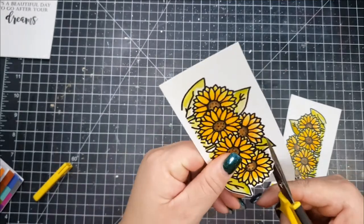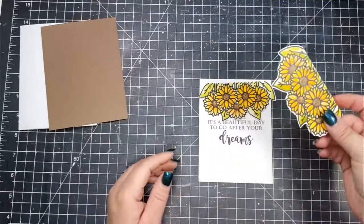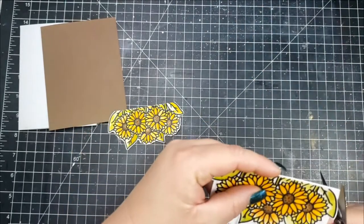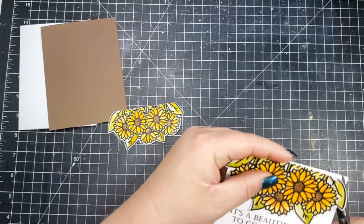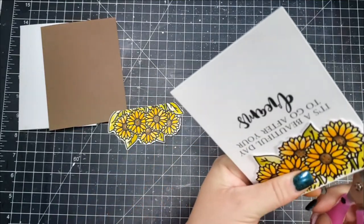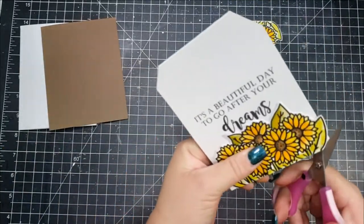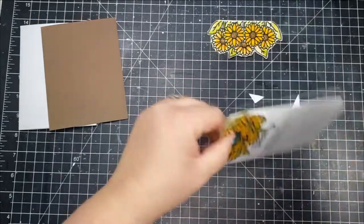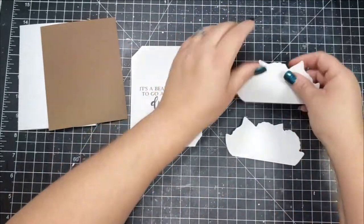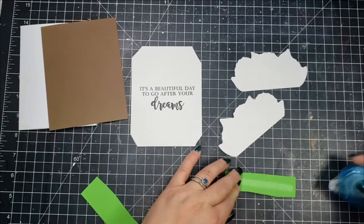Once I have the images colored I'm going to fussy cut these out. Usually I would use my Scan and Cut, but for these images they were really easy to cut out by hand — probably a little bit quicker than loading them up in the machine. When I was creating the layout on my computer I knew I did not want to pop up the sentiment or have it be a separate piece of paper, so the panel I created had enough room that I could just cut it out. The flower didn't cover those corners completely, so I ended up just cutting those corners off.